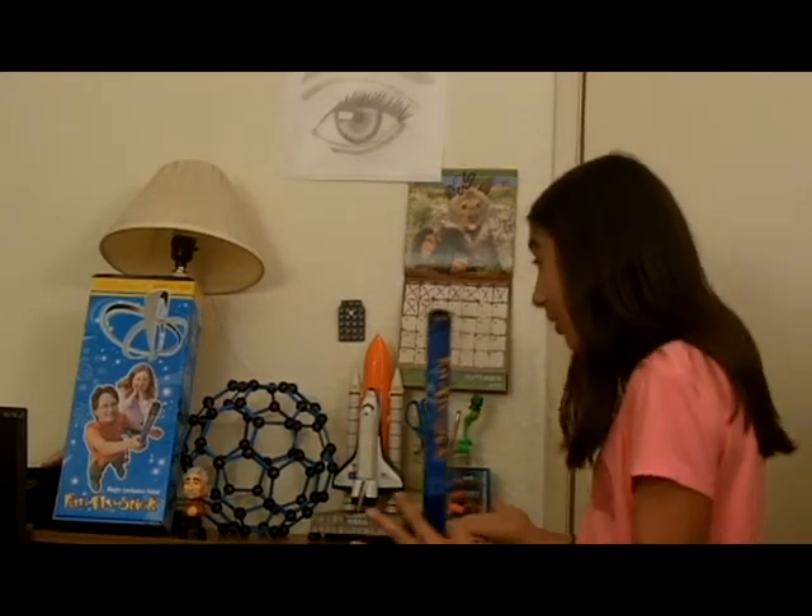Before we get to the fun stuff, we need to know how it works. You know those machines that make people's hair stand up? Those are called Van de Graaff Generators. A fun fly stick is just a miniature version. When you push the button on the fun fly stick, it generates a negative charge. The floater has no charge. So when the floater touches the fun fly stick, it too is negatively charged. Two objects with a negative charge repel each other. Right, Albert?